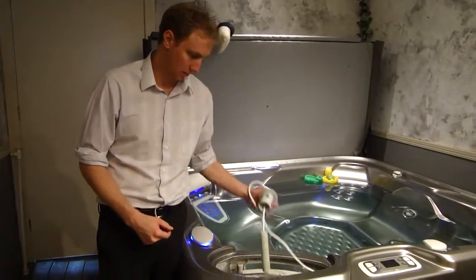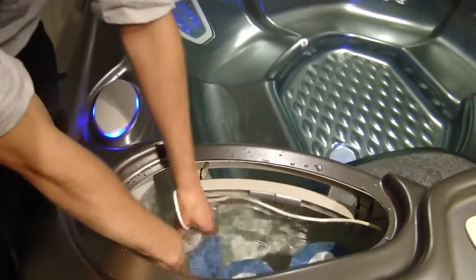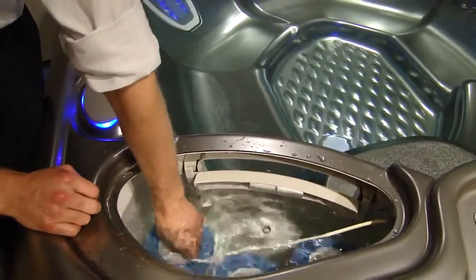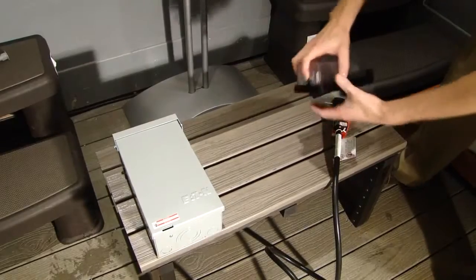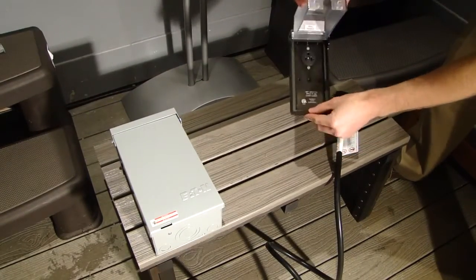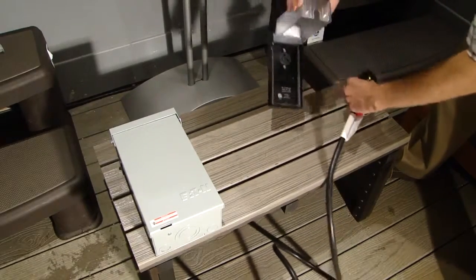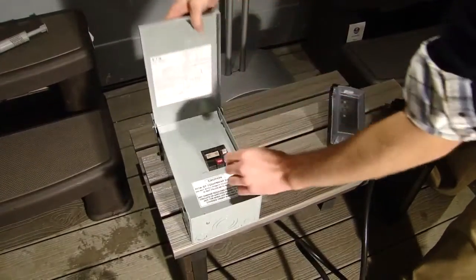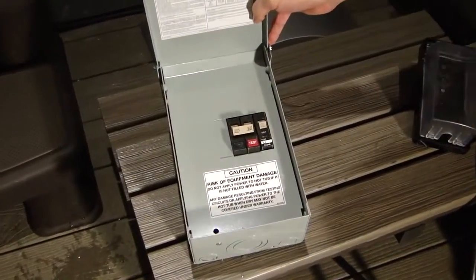Now that the spa is filled, put your ACE cell right back down into that pipe and screw the cap until it's tight. Let's go ahead and power up the spa. If you're on 110 volts, you'll have a receptacle that your electrician has hooked up to the side and you'll just plug it in right there. If you're on 220 volts, you'll be at the breaker box and you'll simply flip the breakers up into the on position.